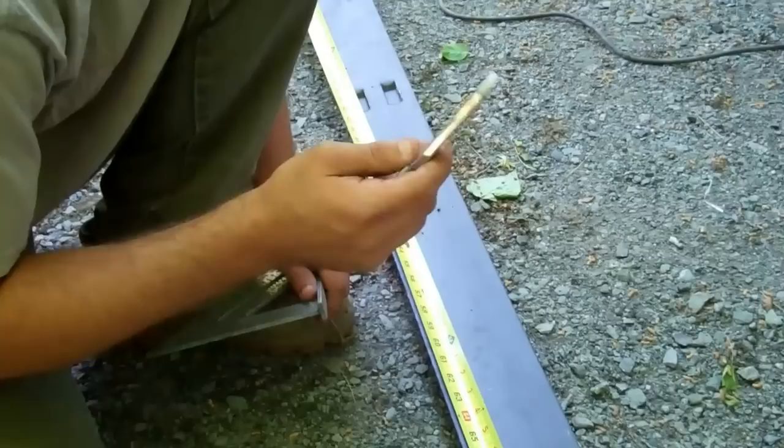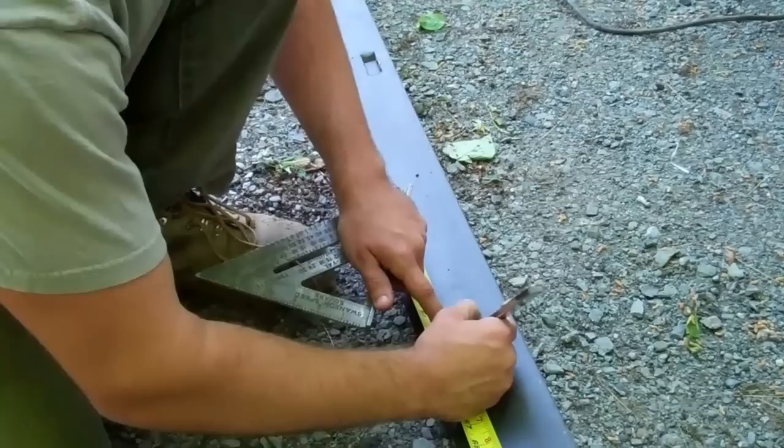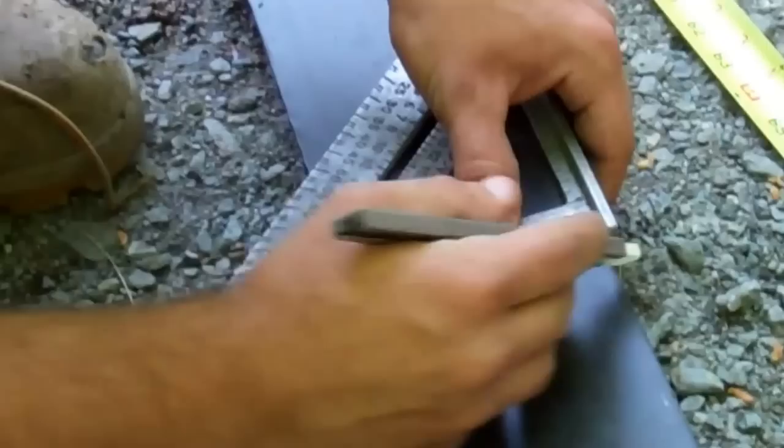It's time to make a cut — it's as simple as measuring and cutting. What we like to use is soapstone; it draws great on metal. We also use a speed square so you get a nice straight cut. We want to make this cut at 63 inches. Using your speed square, lining it up — now you have a line.